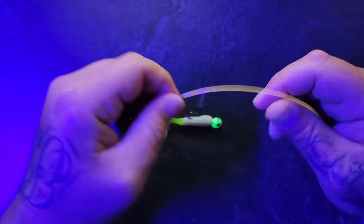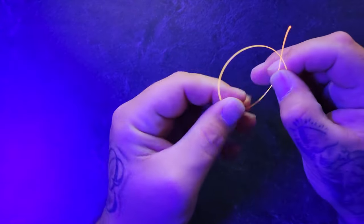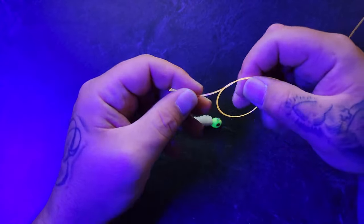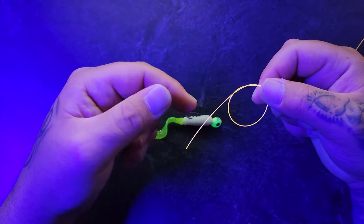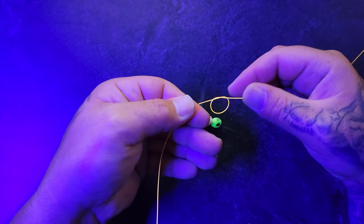Alright guys, the first thing you want to do before you even run the line to the lure is make an overhand knot. We're just going to cross the line, run it back through, and then we have our overhand knot. We want to make this loop about the size of a skittle while leaving about 3-4 inches so you have room to do the rest of the knot. That looks about perfect.